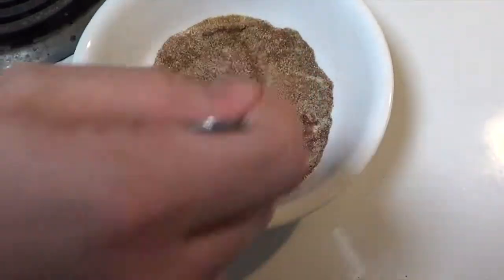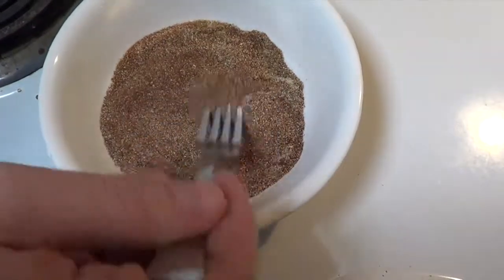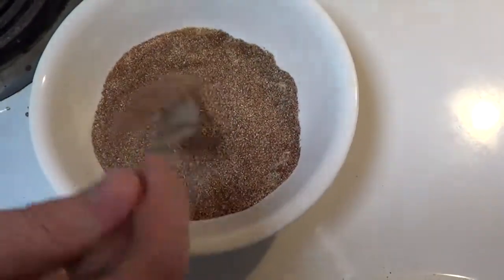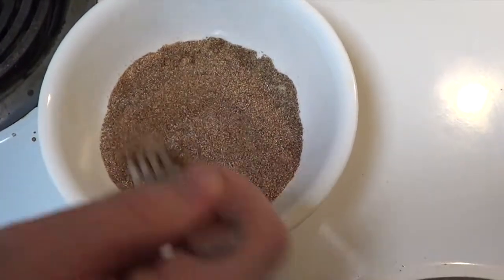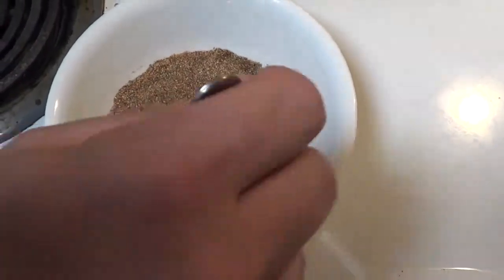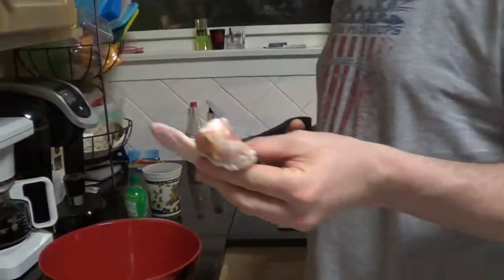All right, that's gonna be the ingredients for our dry rub, so we're just gonna mix these up real good and then toss the chicken in this. Then we're gonna be grilling the dry rub chicken wings and we'll be back in just a second after we get this mixed up.